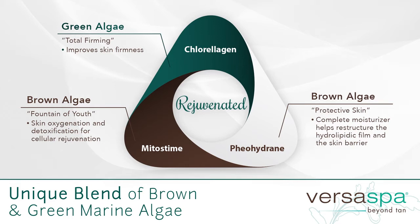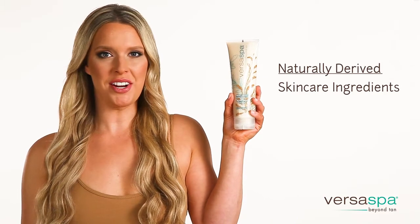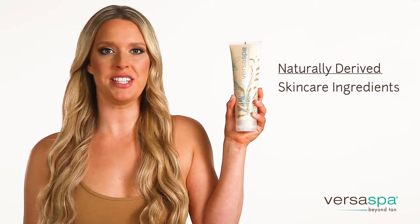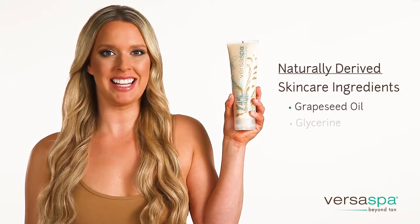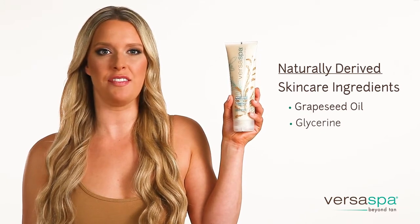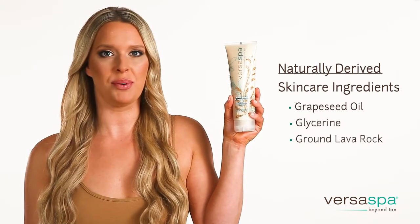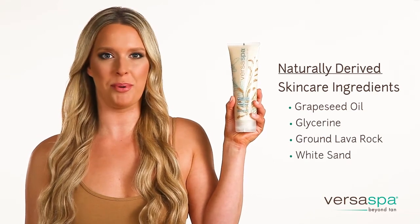This combination helps to stimulate the collagen in your skin to become firmer, and the amino acids and DHA to develop the most natural beautiful tan — and only Versa Spa has it. A few other special ingredients that help rejuvenate your skin and produce a beautiful tan are grapeseed oil and glycerin, which are naturally derived moisturizing ingredients. The exfoliator also has ground lava rock and white sand from the beautiful beaches of Bora Bora.